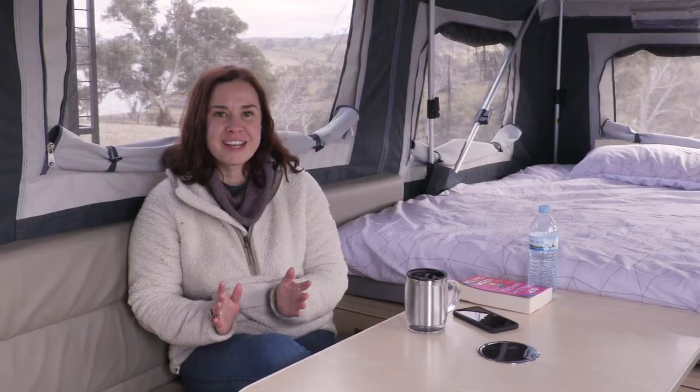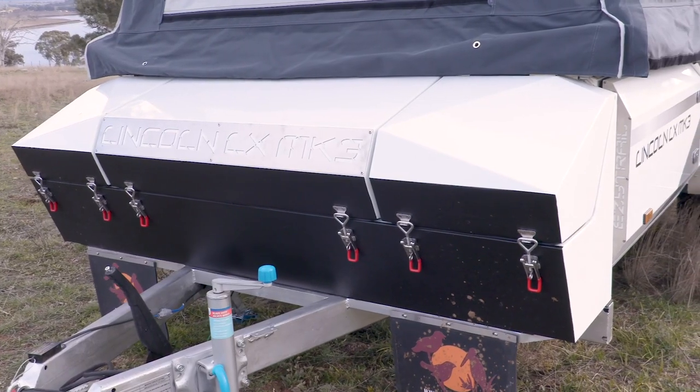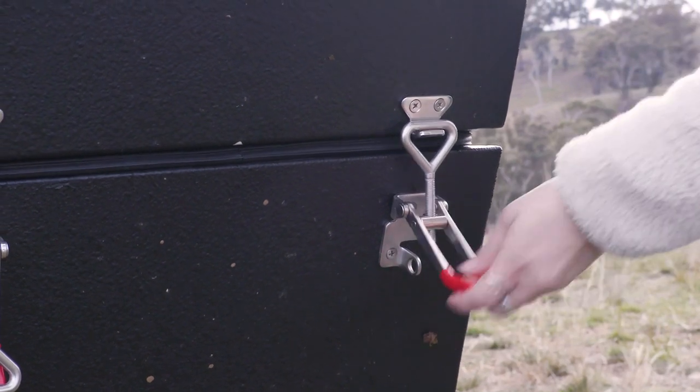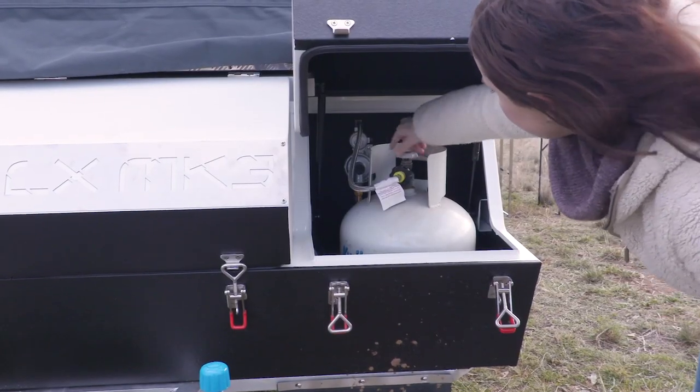Easy Trail has redesigned the front storage compartment on this new Lincoln. There are now three enclosed storage compartments — two for gas and a central one where you can put a few jerry cans and other hardware.